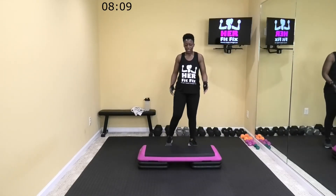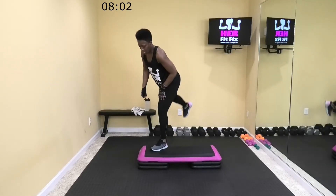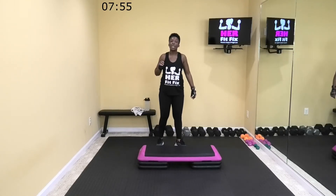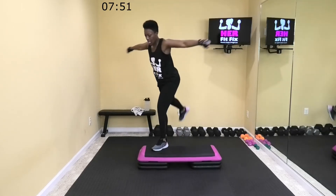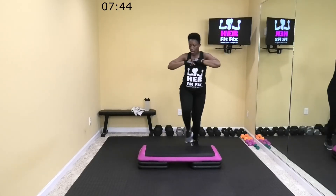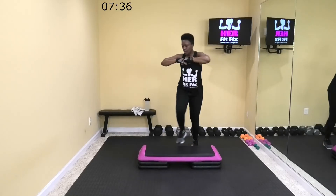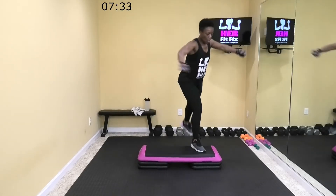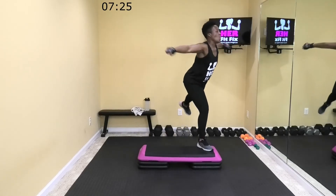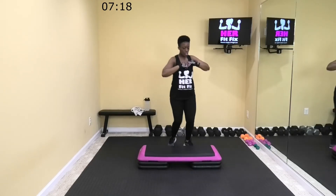All right, dumbbells to the side — we don't need those for the next move. We have another side step move where you're going to step with inside leg and kick back with the outside leg. Instead of a front kick, we're going to fly those arms as we do a rear kick. Let's go in three, two, one — alternating sides. Punch out with the arms as we're lifting that leg using our glutes.